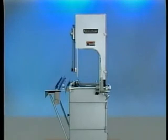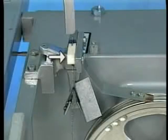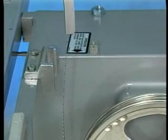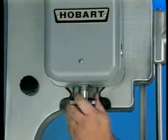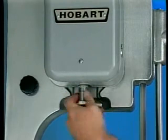To remove the head and base doors, open them and lift them straight up and off their pins. Remove the scrap pan. Swing the nylon guard up and lift the wiper assembly.